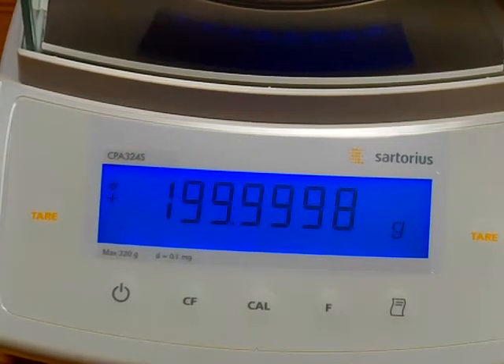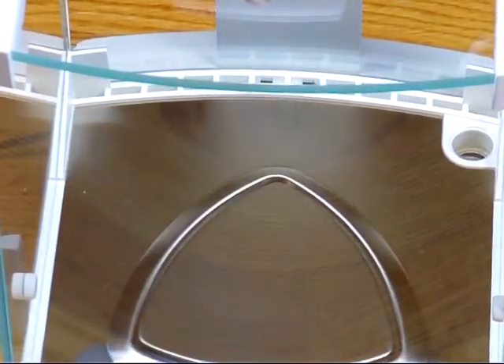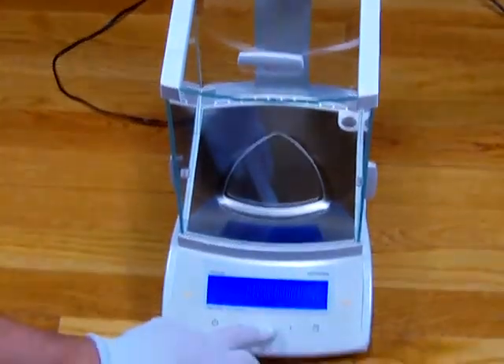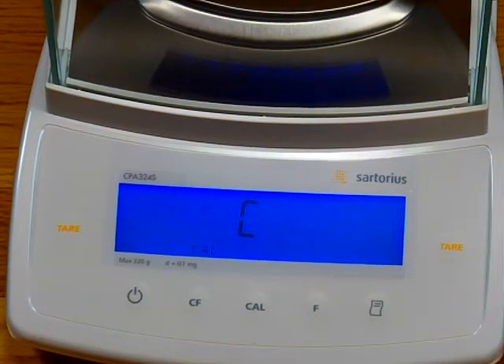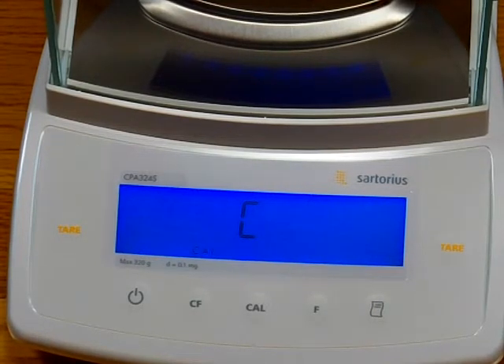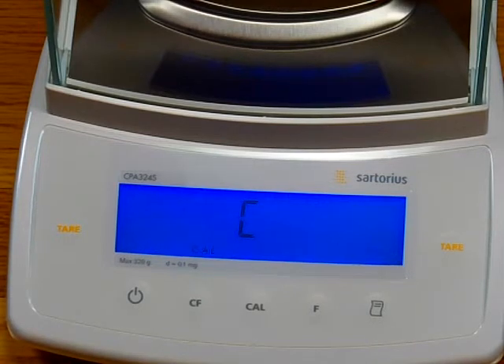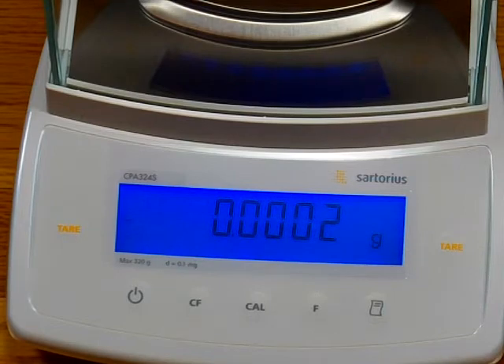The calibration weights can't even be calibrated as accurately as the balance can measure. This is really spectacular performance. Another beautiful feature of the Sartorius CPA series is motorized internal calibration. Simply by pressing the CAL button in the center, the balance automatically drops the calibration weight and performs the calibration. We're hearing the motor drop the weight. At the end of the calibration, it shows you the difference from the last time the balance was calibrated — in this case, the balance was adjusted by 0.0002 grams.